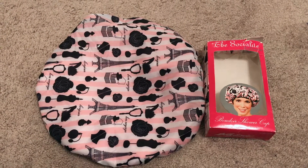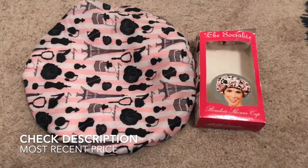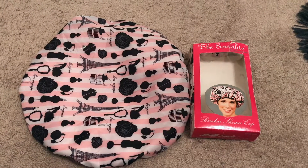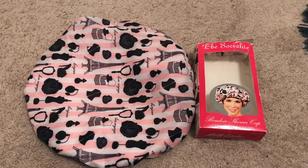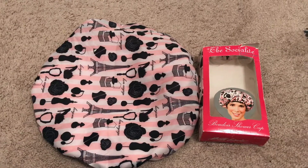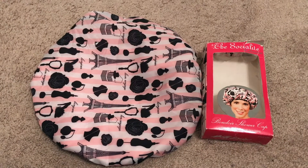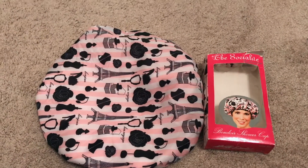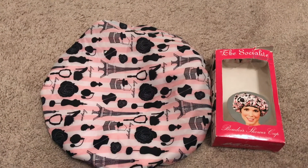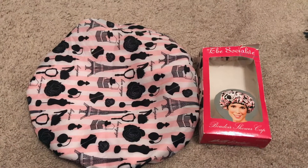What I normally do — and what I did at first because I was so worried this shower cap wouldn't work — is I wrapped my hair with a scarf, put a plastic cap over my head, and then applied this shower cap. My edges were good and fine. Then I asked myself if I really needed all that, so I eliminated the plastic cap and just kept my hair scarfed. It still gave me the same effect; my edges were still good.